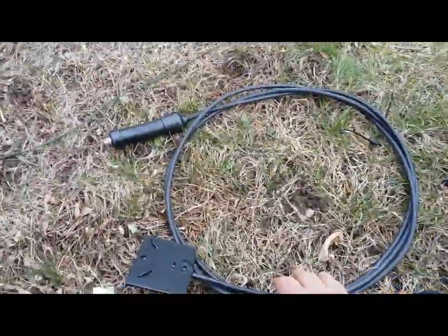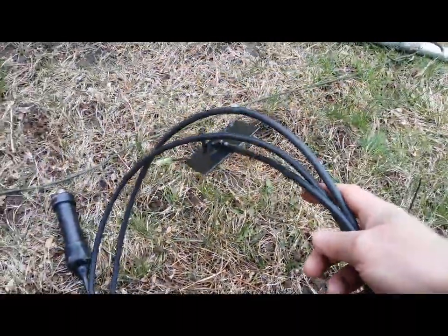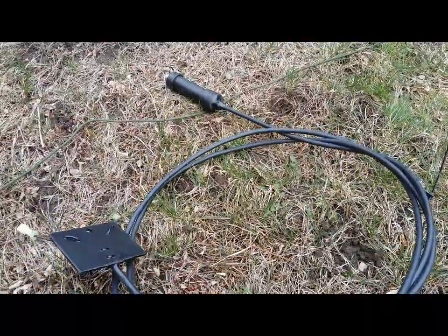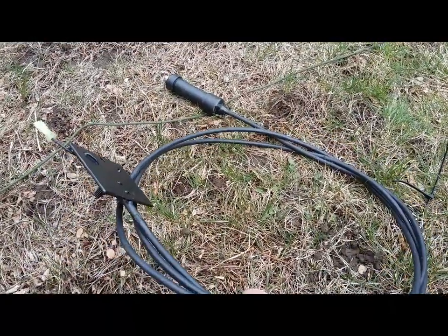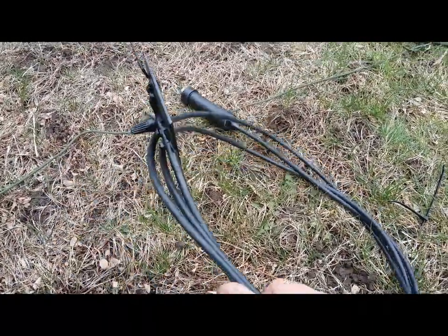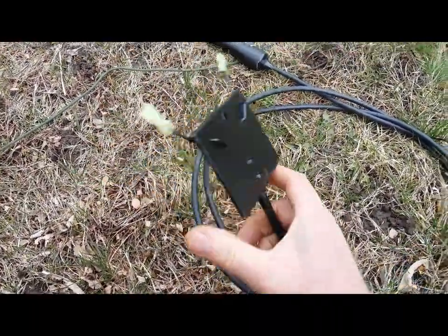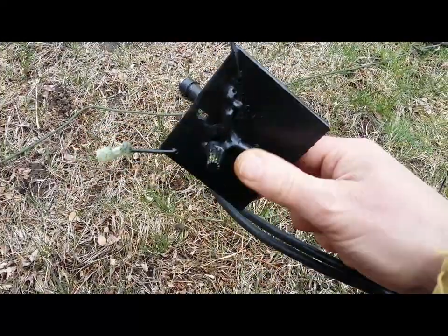Get yourself a piece of 75 ohm coax — this is quad shield, what's called quad shield coax. You can get it right at Home Depot or any store. You don't need anything fantastic if you're just running barefoot. I actually put about 400 watts into this and never had an issue.